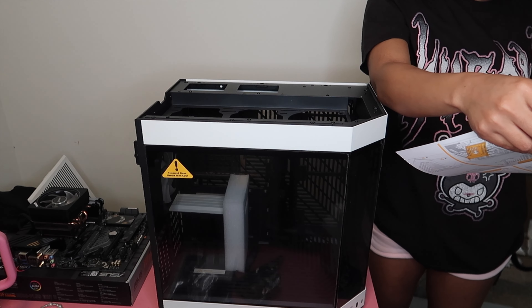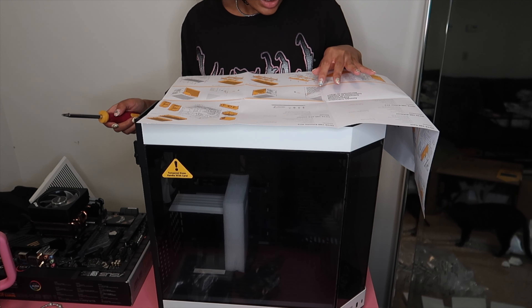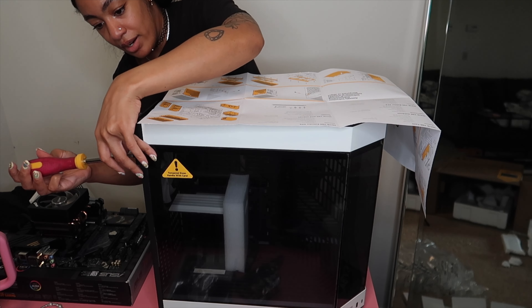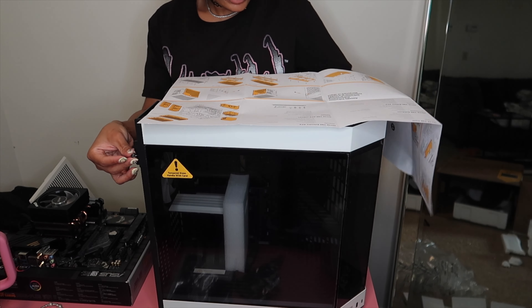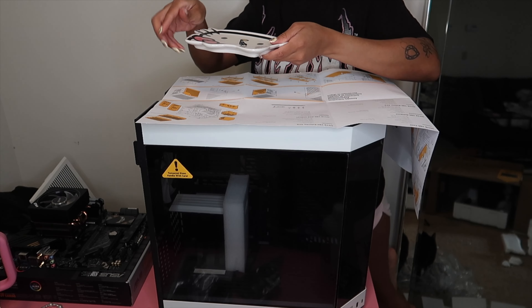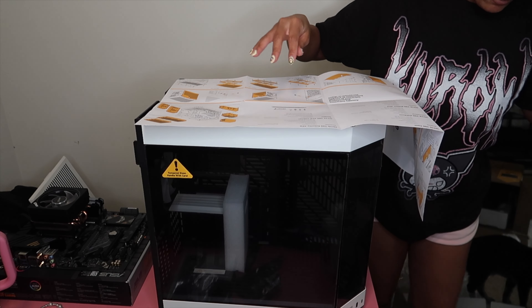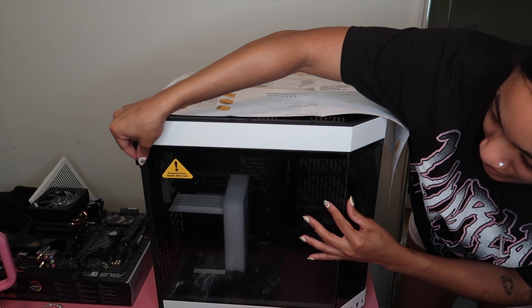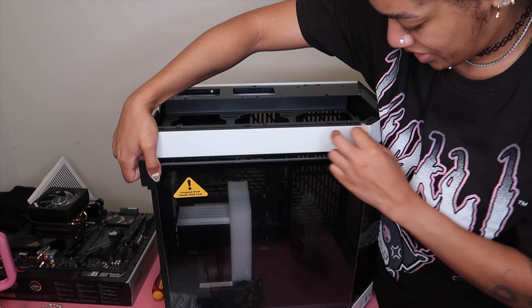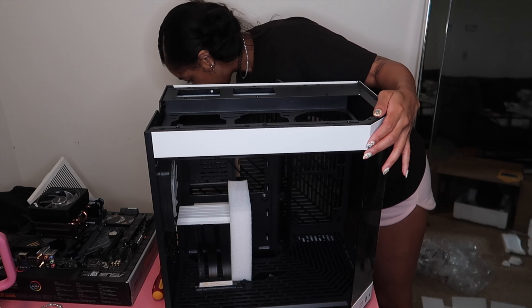I'm going to start on this side — it's saying there's a lip, so I take the lip off. It's getting hot in here, my hair is already feeling it. I got a Hello Kitty dish to keep all the screws in. Took the lip off and now I should be able to lift the front glass off. I was nervous it was still attached somewhere, but — oh there we go! Moving all the glass over to the desk.